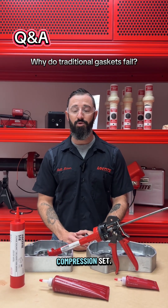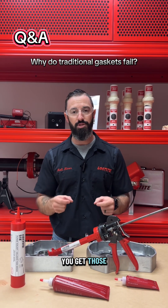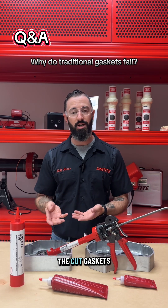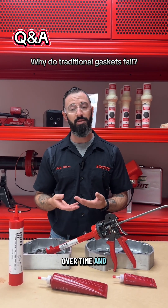The other reason is that they get a compression set. Similar to your couch sitting on your carpet — you get those impressions in the carpet and those compressions stay. That same compression set exists within cut gaskets, as an example. They don't hold their pressure resistance over time and they cause leaks.